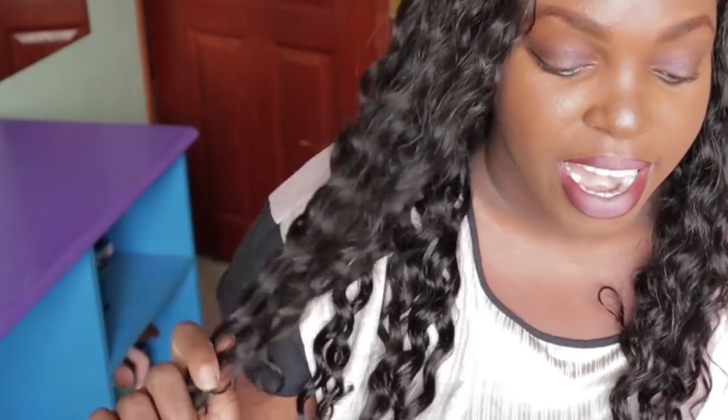It's medium brown and the cap size is medium — I don't have a big head. The hair color is natural. For detailed info, check the description down below where you can find everything you need.